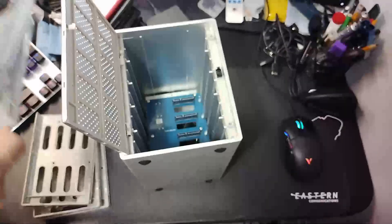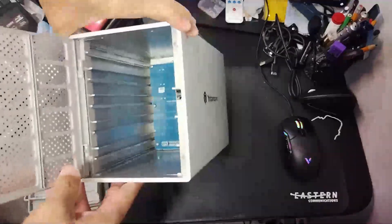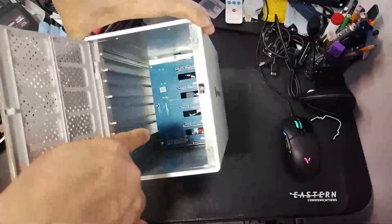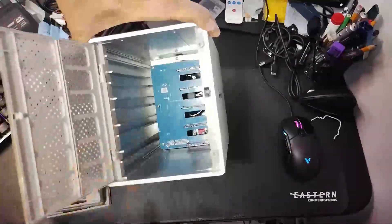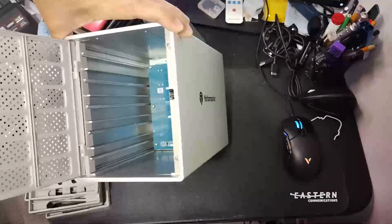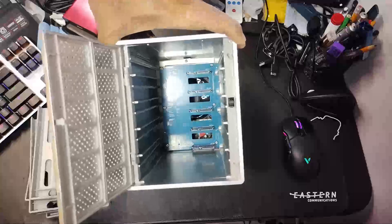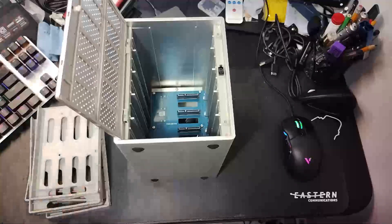Looking at the bottom of the trays, you can see the drive connectors, and there are good ventilation holes for airflow. We're not going to plug it in yet because we still need to go through the manual first.